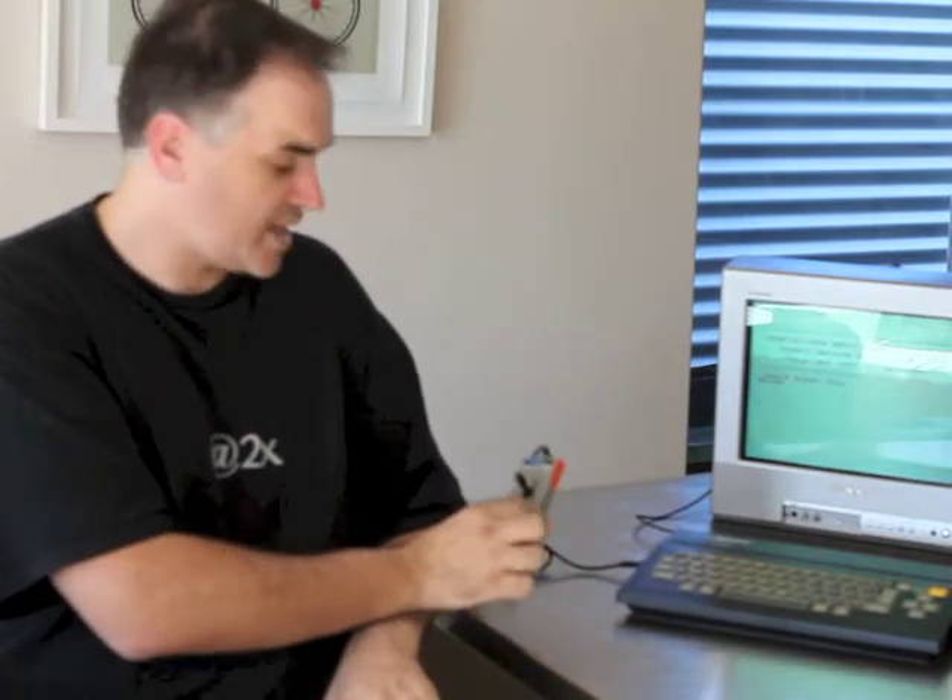This model also came with the SJ200 joystick. There were also other peripherals available, including an expansion box that had a floppy drive, printer ports and other bits and pieces, which I don't have.